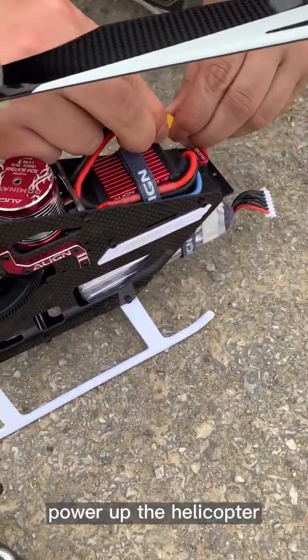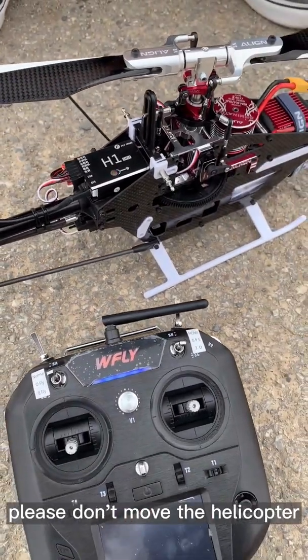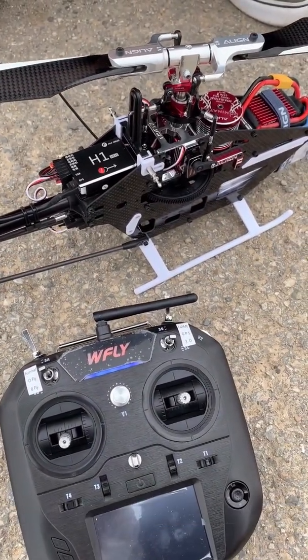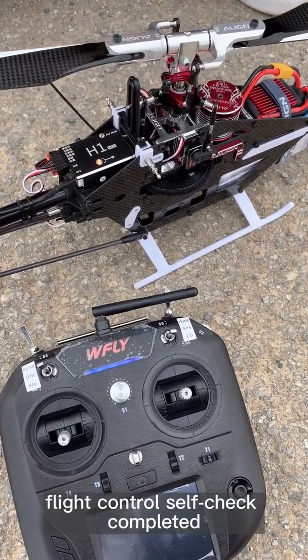Power up the helicopter. The flight controller is self-checking — please don't move the helicopter. Flight controller self-checking complete.